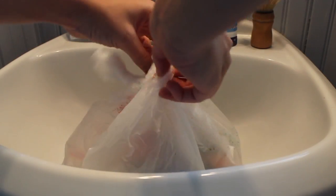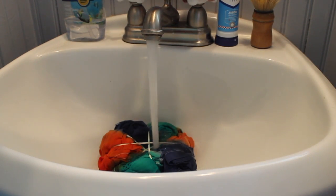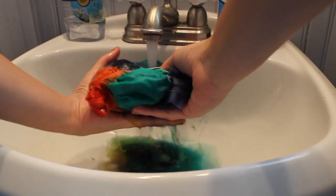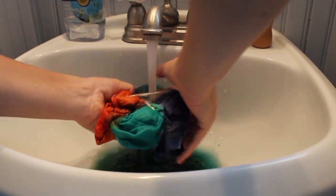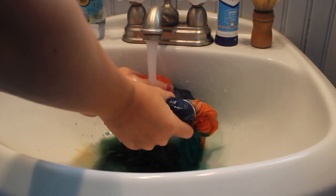Okay, it's morning and the shirt is still in the bag, so now I'm gonna put it in the sink and just wash it out until the water runs clear. I'm also taking the rubber bands off.